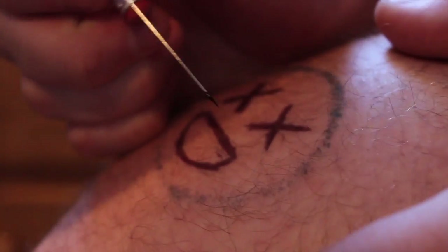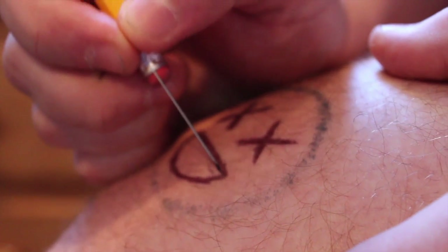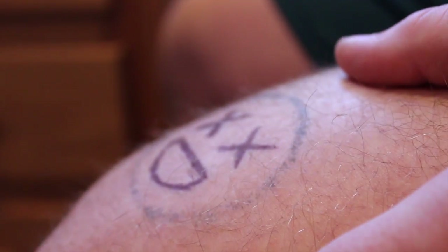First, you have to shave the area of your body where you're working — I do it on my leg — because you don't want hairs to interfere with what you're doing. After that, wipe it down with rubbing alcohol, and wipe the needle with rubbing alcohol too. Don't burn the needle — that actually puts bacteria on it. Then you take your little tattoo gun that you've made, dip it in the ink, and with a stencil drawn on where you want to do it, you just start poking.